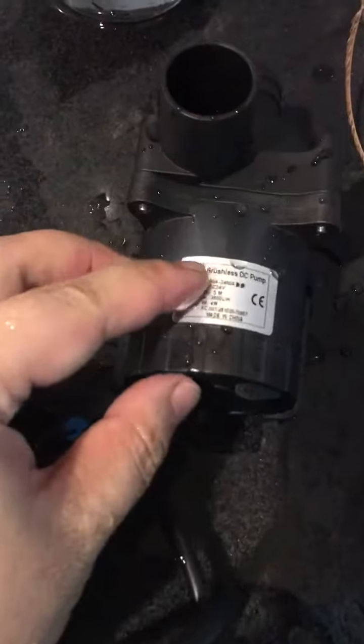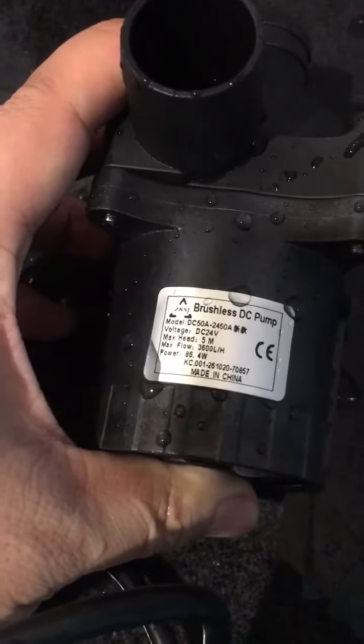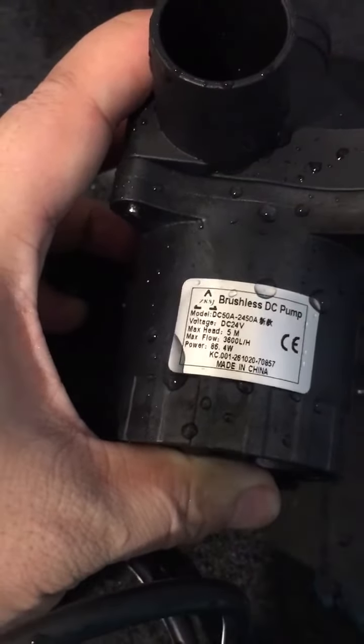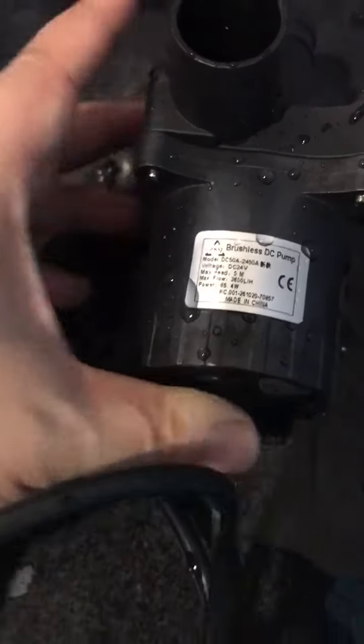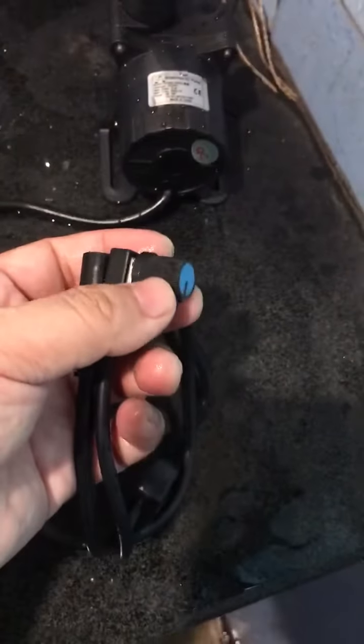Pump body — DC50A 2450A model. 24V DC, max head 5 meters, max flow rate 3600 liters per hour, 86 watts. This pump also supports the power regulation function.